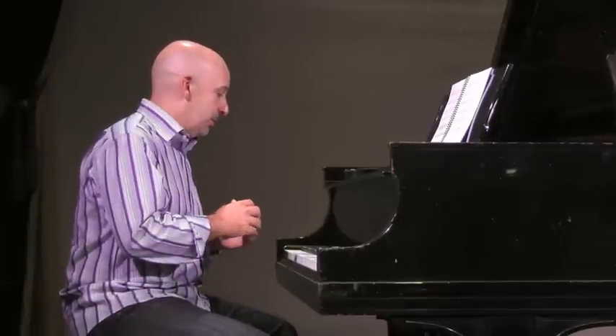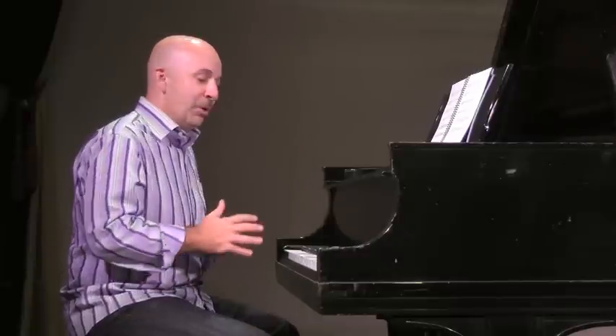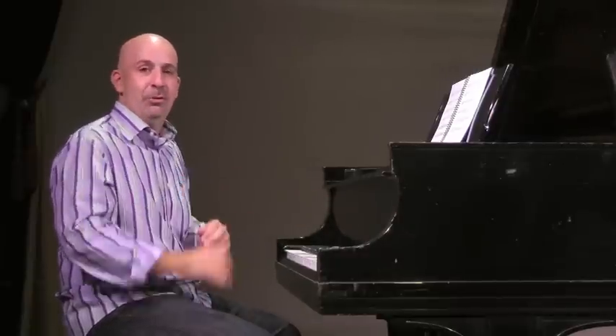I always say that the piano can be like an orchestra, but it turns out when you write for a whole bunch of different instruments you can go beyond the scope of the piano. But I'm going to give you a little idea about the movement.